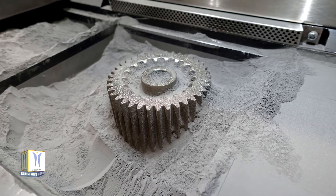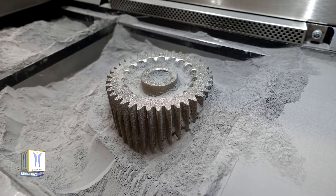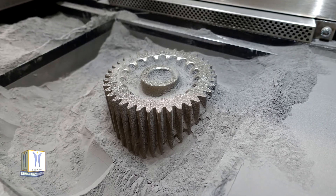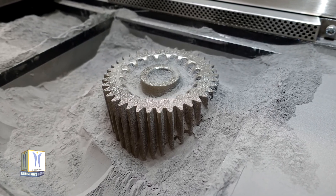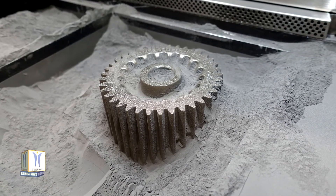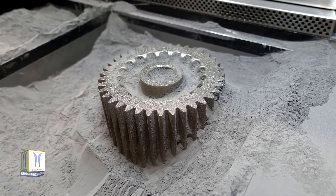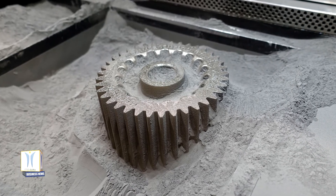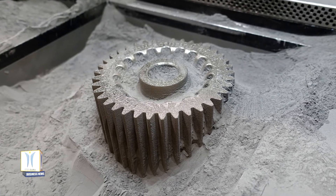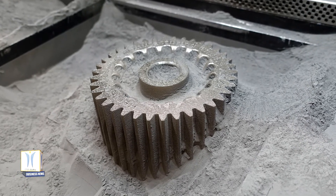Before each shock test, a team member poured liquid nitrogen over the motor and gearbox contained in a bucket. Liquid nitrogen, which boils at minus 320 degrees Fahrenheit or minus 196 degrees Celsius, brought the gearbox's temperature below minus 279 degrees Fahrenheit or minus 173 degrees Celsius.